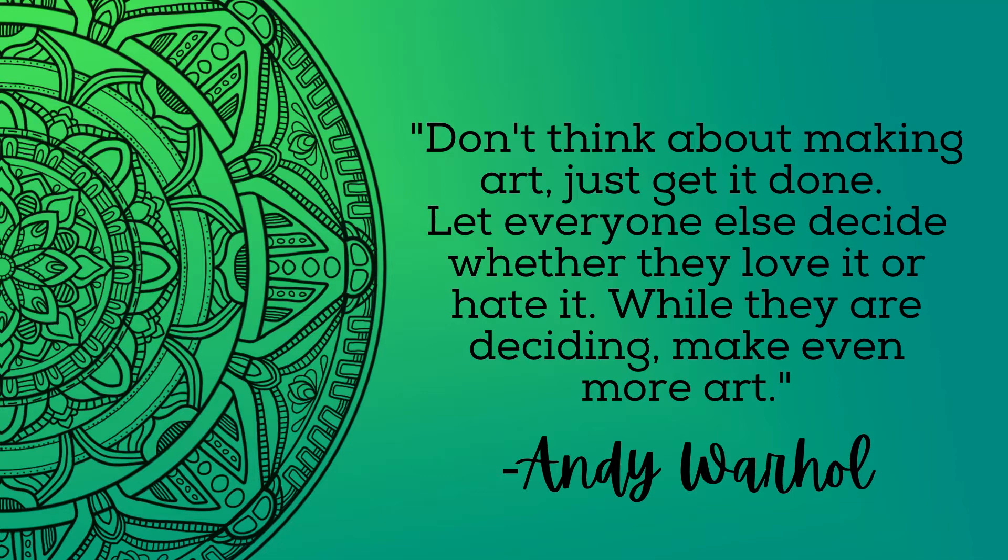Andy Warhol, a quirky and famous pop artist, once said, don't think about making art, just get it done. Let everyone else decide whether they love it or they hate it. While they're deciding, make even more art.